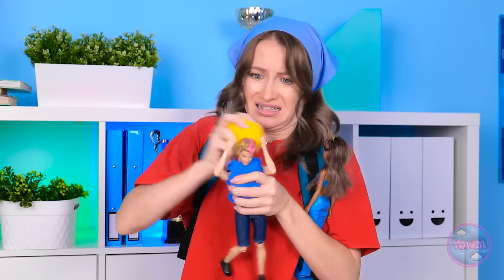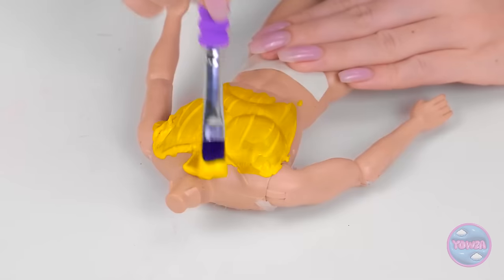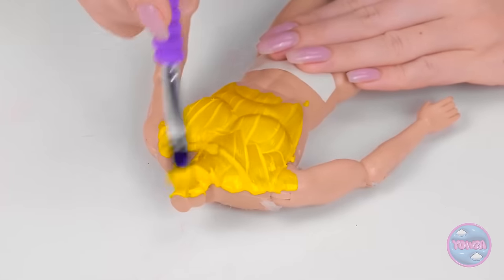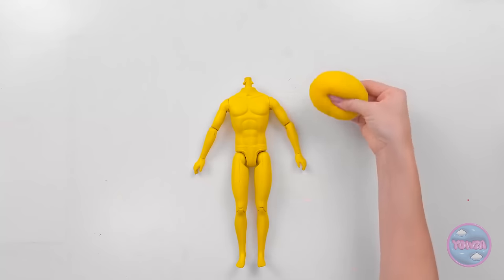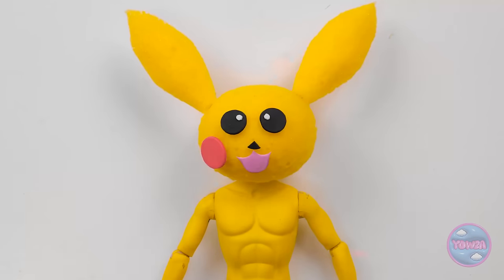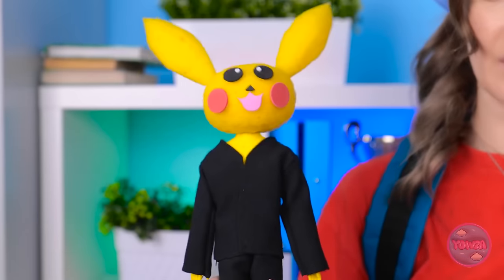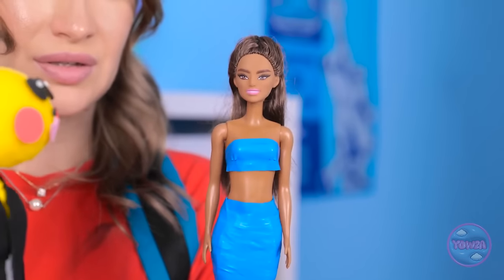Wait! I've got it! We'll fix up that head in no time! But first, a couple adjustments. Hope you like the color yellow. Nice! Ready for your new head? There! Ears, please! Amazing! And for the outfit, looking good! Wow! Look, Barbie! Check out Ken's new look!